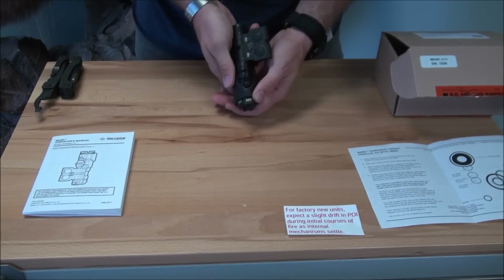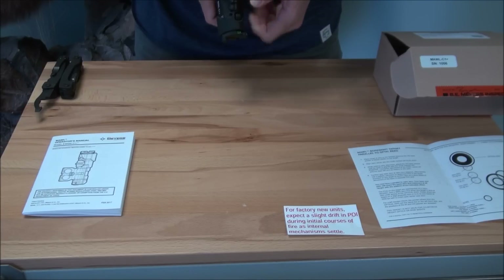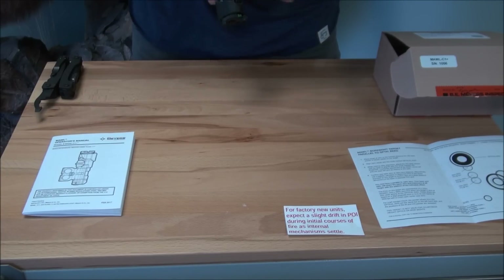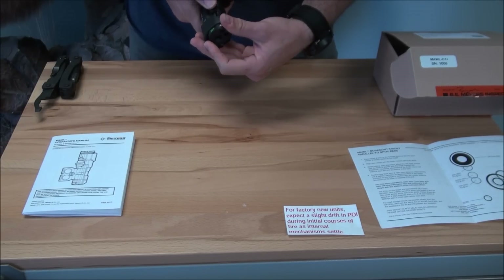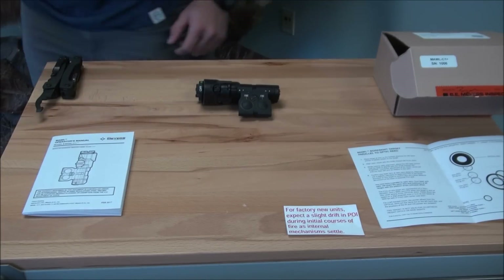That's your MAWL assembled. Cycle through the different modes with the front bezel using the A and B buttons. Attach it to your rifle, zero using the supplied target - that is all that is required.